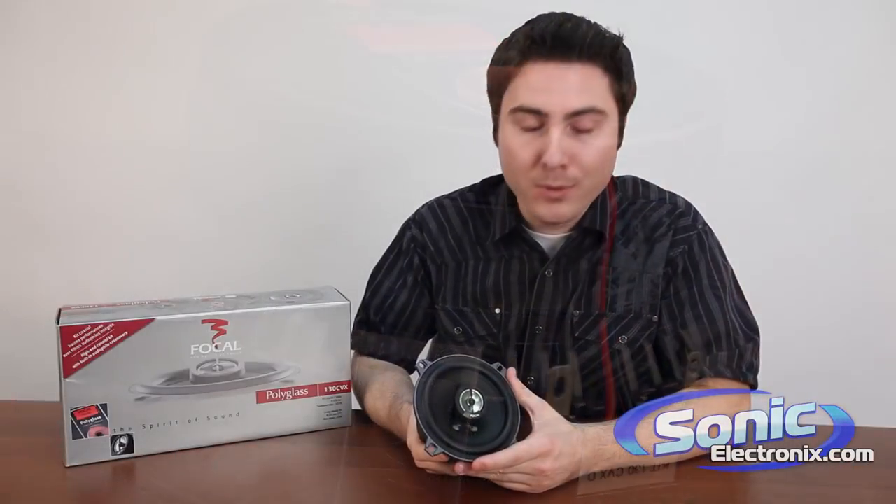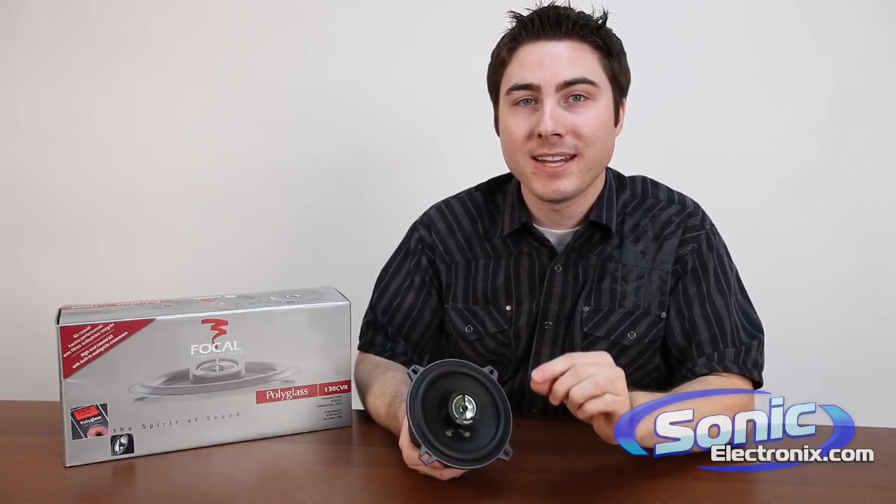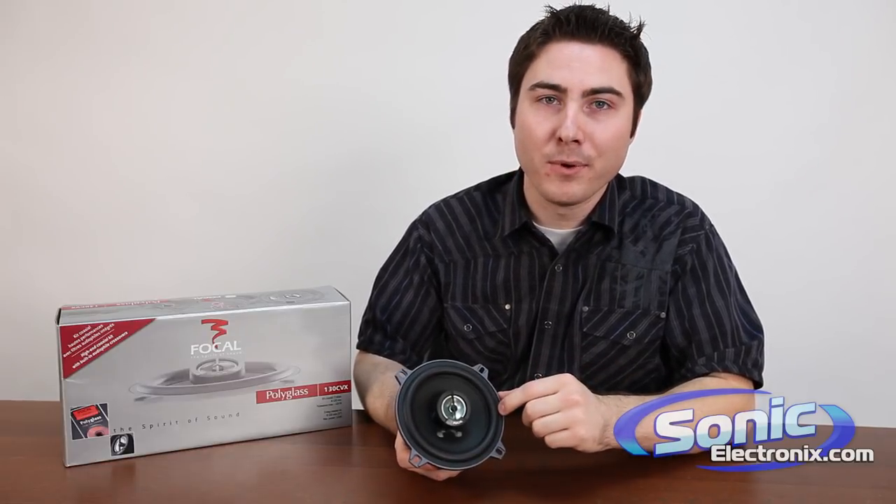Overall, the Focal Polyglass speaker is truly an audiophile speaker. For those that want the highest class of sound in their car, check out the Focal Polyglass. My name is Seth Wild and thanks for tuning in.